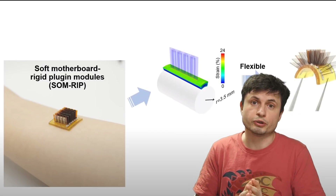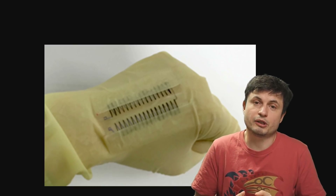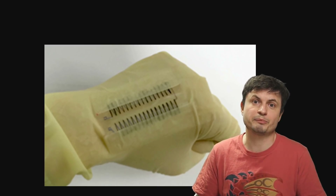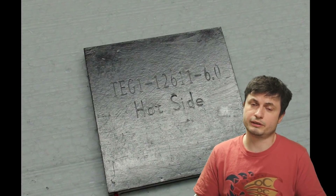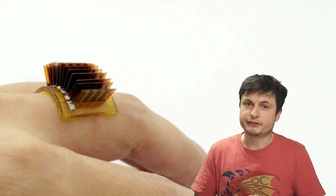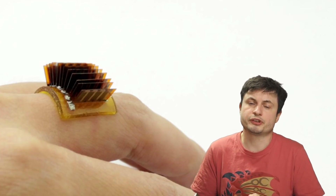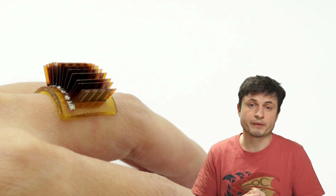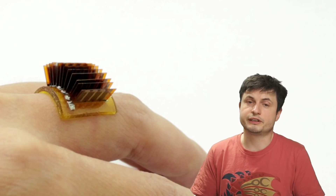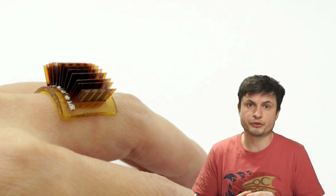But how much energy can you possibly produce from this? Are we still talking about microvolts and milliwatts here — something that would definitely not power anything? Or is it something more substantial? Well, in this case, this tiny device that's about one square centimeter is able to produce about one volt of energy. And that's way, way more than any previous attempts. Most of all, this is actually more than enough for most wearable devices that we have today.